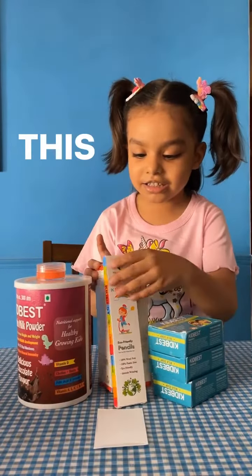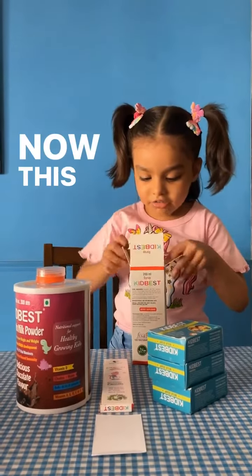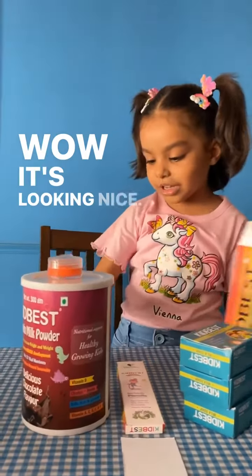Next project. This project. Now this is my energy. Wow, it's looking nice.